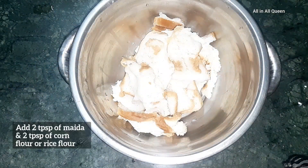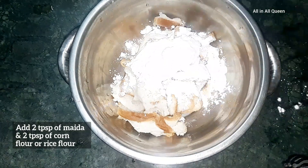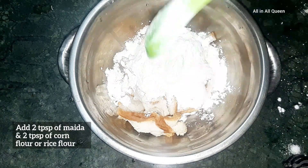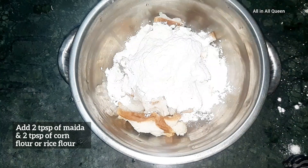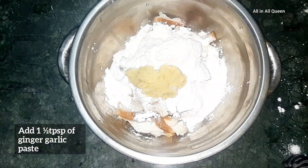Add 2 tablespoons of corn flour. Put 1 teaspoon of corn flour.